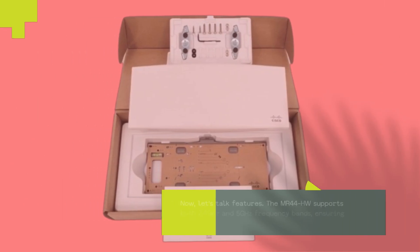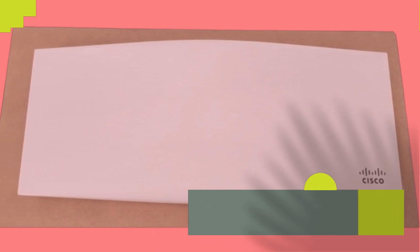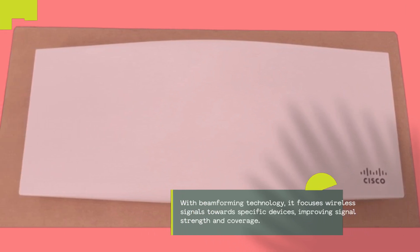Now, let's talk features. The MR44HW supports both 2.4GHz and 5GHz frequency bands, ensuring optimal performance for various devices. With beamforming technology, it focuses wireless signals towards specific devices, improving signal strength and coverage.